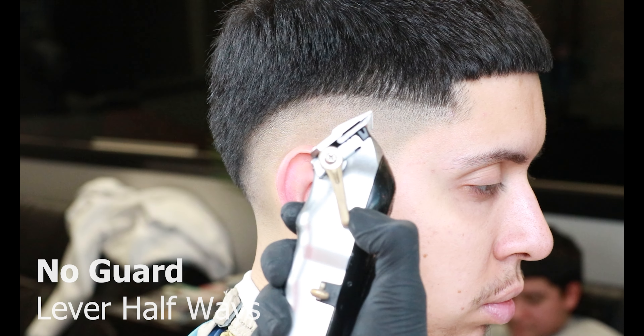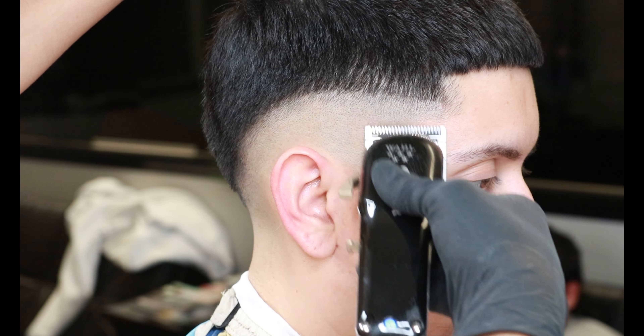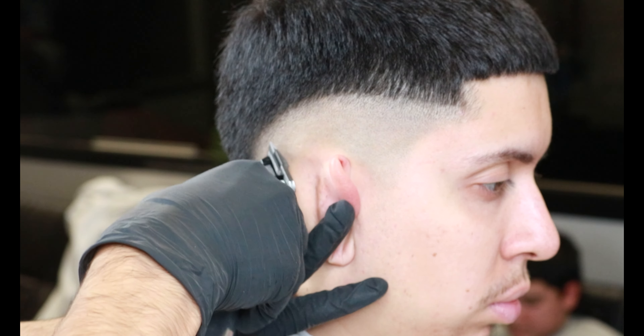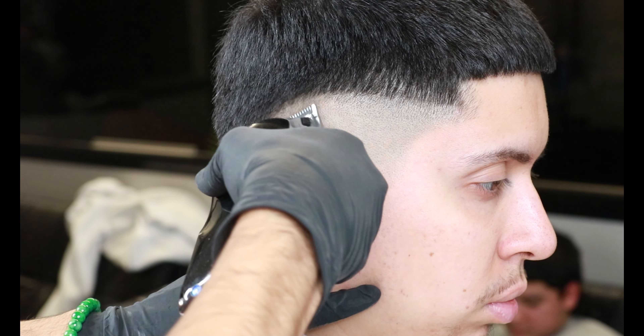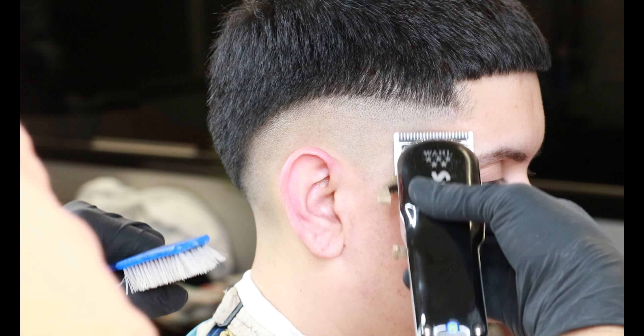After getting rid of that harsh guideline, now with the lever halfway open we'll be going in once again to blend the whole guideline together. Make sure to always use the corners of your clippers as you get behind the ear area, since it can be tricky. Always put the ear down to make sure that you do not nick or cut the ear.